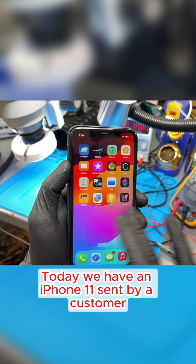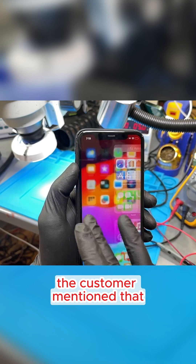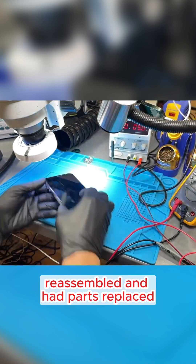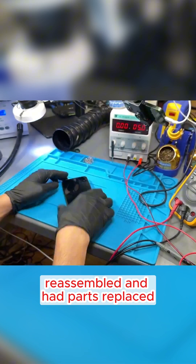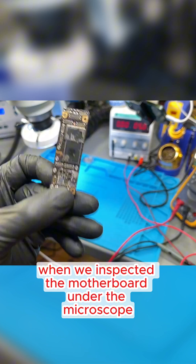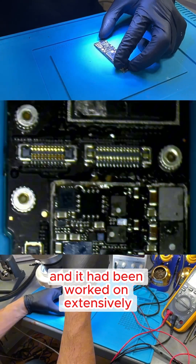Today, we have an iPhone 11 sent by a customer because it turns off every three minutes. The customer mentioned that they've taken it to multiple places where it was disassembled, reassembled, and had parts replaced, but the issue persists. When we inspected the motherboard under the microscope, we noticed that some circuits were missing, and it had been worked on extensively.